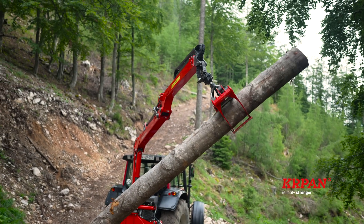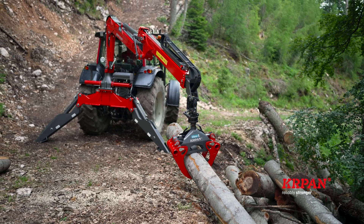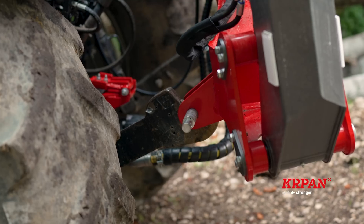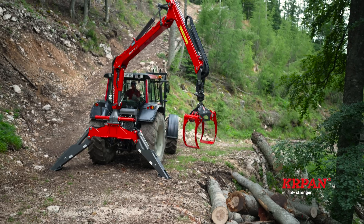At Kerpan we offer two models of light single telescope forestry cranes that can be quickly and simply attached to a tractor with a three-point hitch category of two or three. The range is 6.6 and 7.6 meters.